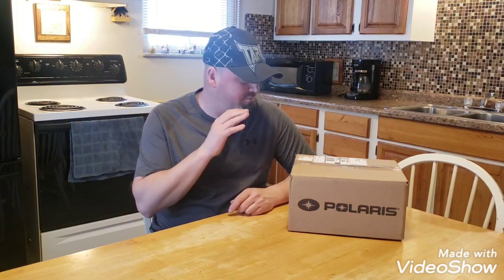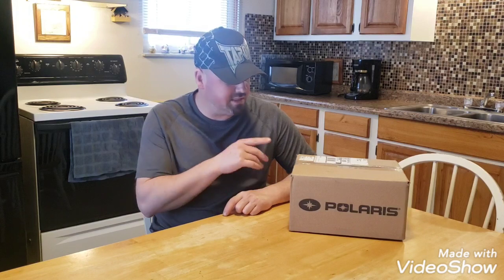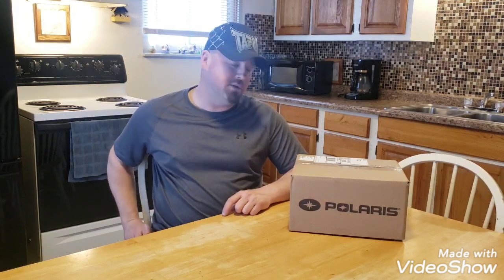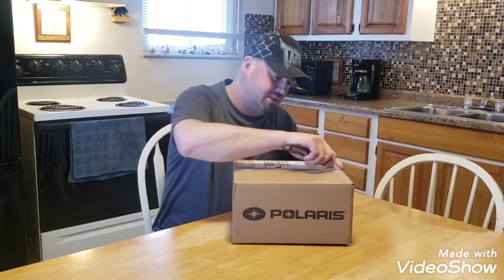My wife emailed Polaris and told them we were missing a couple of minor things. They felt bad about the issue, and she tried to get a couple of hoodies, but they didn't have any hoodies to give out. But they sent us a package, so we're going to open it and see what they sent us as an apology. Let's see what's in it.